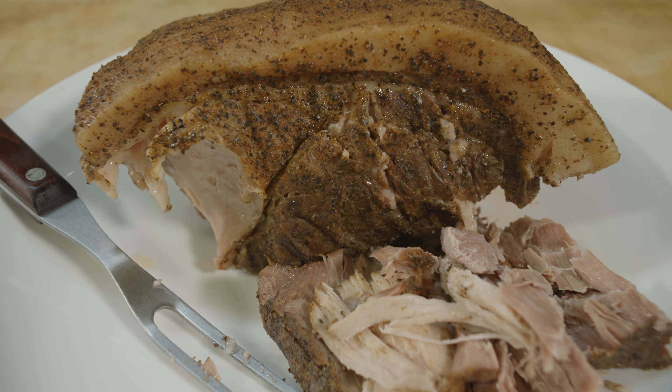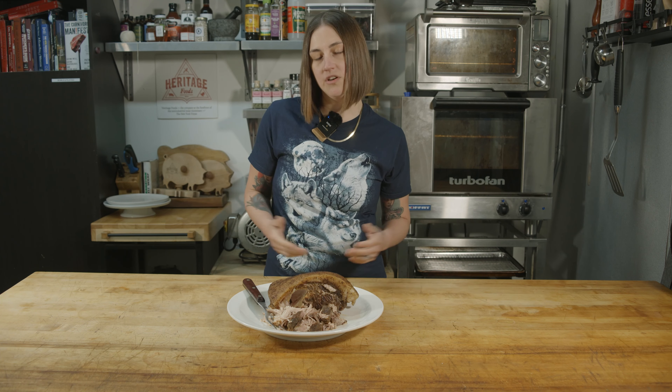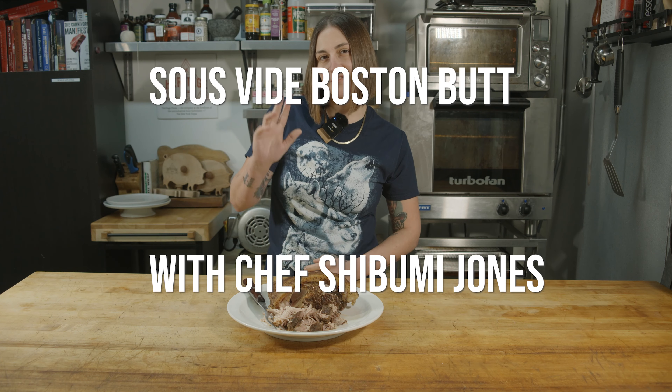Heritage Boston butt cooked using the sous vide method. I'm Shibumi Jones — at least that's my name online, that's what I go by, so look for me out there, that's how you can find me. I love using the sous vide method, I use it all the time, and I appreciate being able to share that with you guys today. Thanks for joining us.